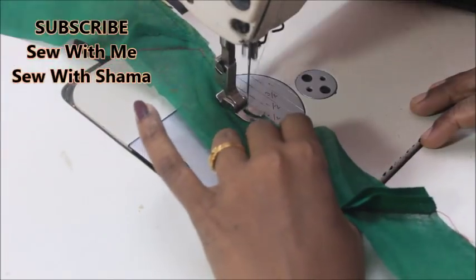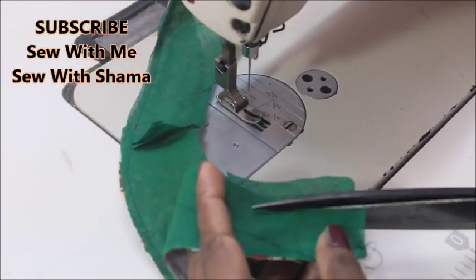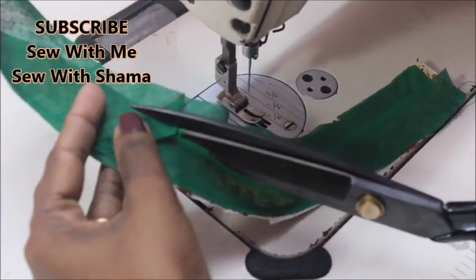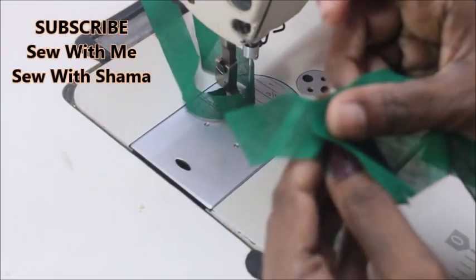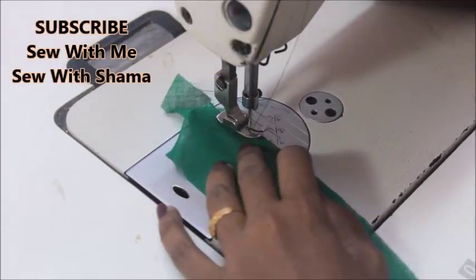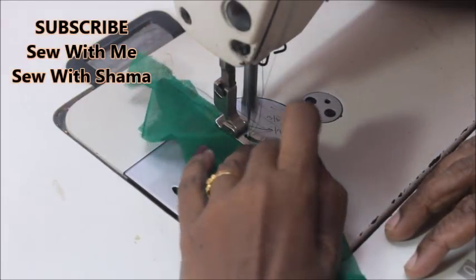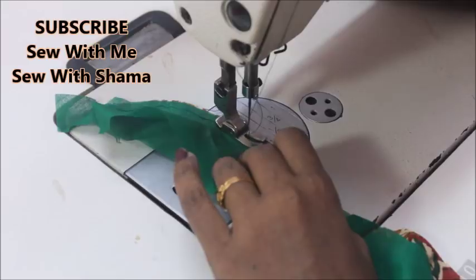I'm sewing little by little until I reach the tip of the pattern. Once done, if you find any excess fabric just trim that off. My fabric is a little big so I'm trimming out the excess so it won't disturb the next side. Now I'm going to do the same to the next side of the pattern — giving the same bias strip or cross piece to the exact raw edge, little by little.